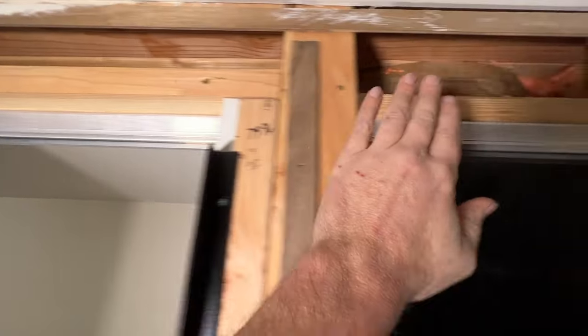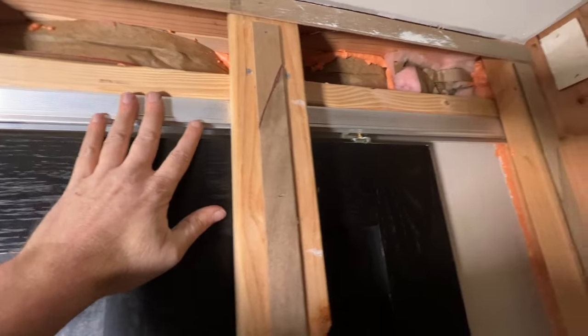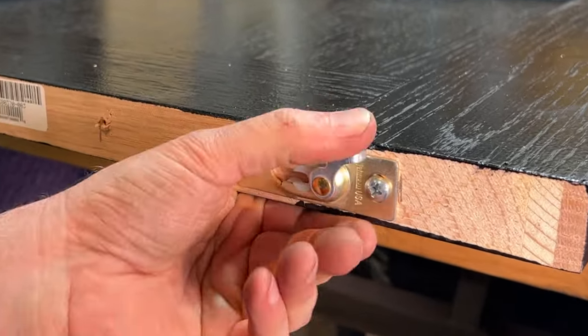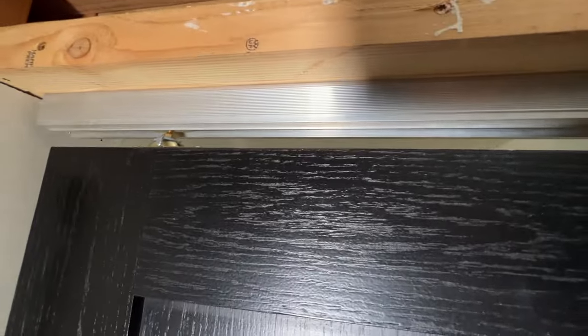It's really important to get this board nice and level for obvious reasons. And here, it rides on these two guys that attach to the top of the door. This is a three-wheel system, and you can adjust this pocket door up and down with these adjustment screws with this Johnson track system.